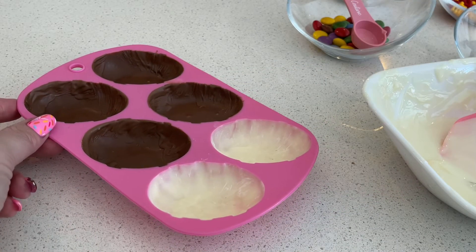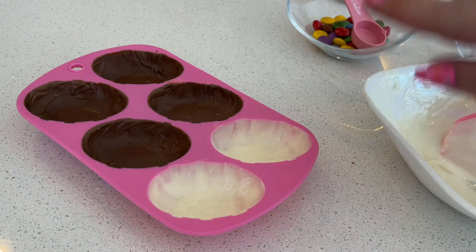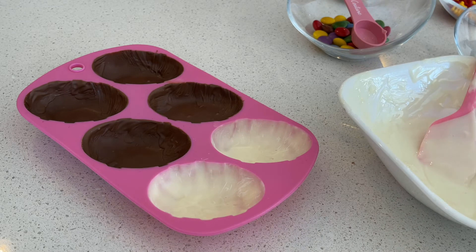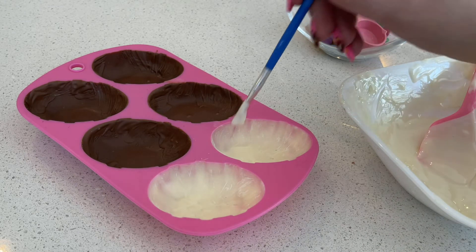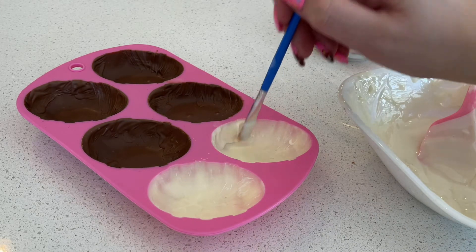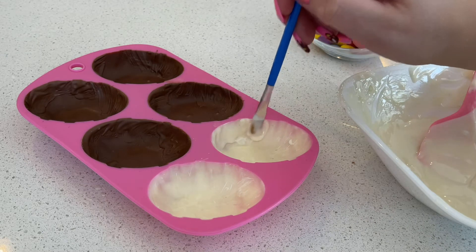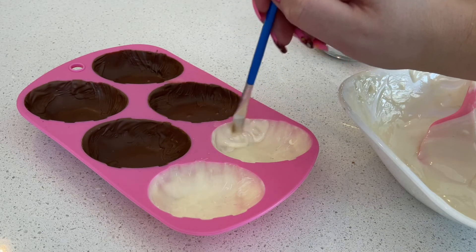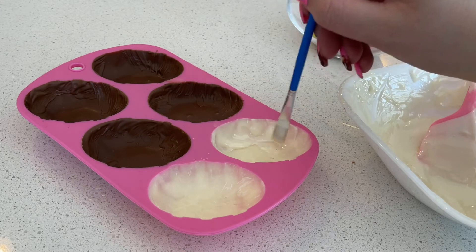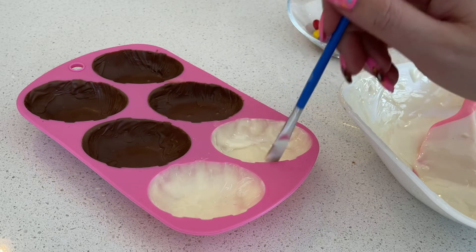My mold is now out of the fridge. I'm going to go back in with my chocolate and add a second layer just around the edges to build it up, because in some areas it kind of slides down and doesn't settle as evenly on the sides as it does on the bottom. At this point you may also have to reheat your chocolate — pop it back in the microwave for 20 to 30 seconds. Because you're working with warm chocolate on refrigerated chocolate, it's going to turn hard right away. Just go around and build that up again, then pop it back into the fridge for another two to three minutes and you will be ready to remove the shells from the mold.